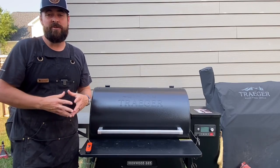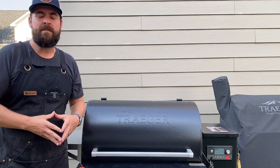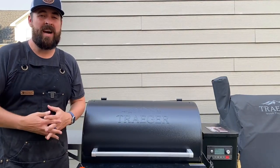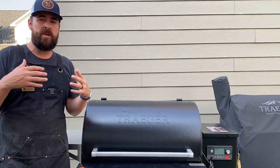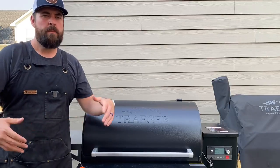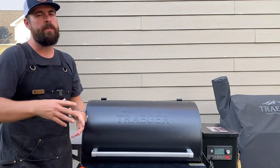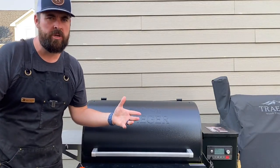Is this Wagyu beef tallow trend just complete bullshit? Welcome back to Comparison Cooking. My name's Kevin and today we are going to be covering this whole barbecue craze that hit this summer — make Aaron Franklin briskets at home. Even though if you've never cooked a brisket in your life, don't worry. Beef tallow is going to do the trick for you.